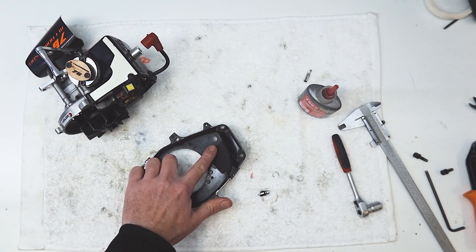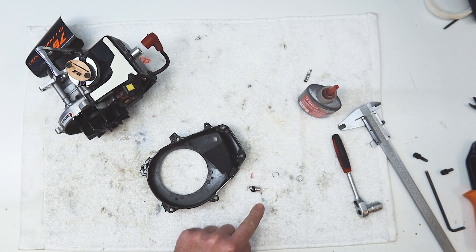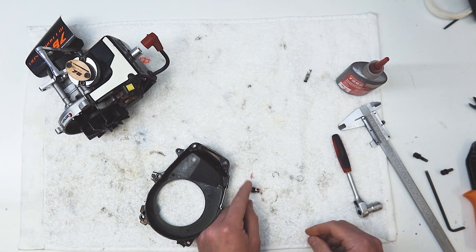We've got our hole drilled in the fan cover. We're going to fit the little 5.5mm power socket. Before we solder the wires, I think it'll be easier to hold. We'll use some red Loctite on that as well because we don't want that coming undone.